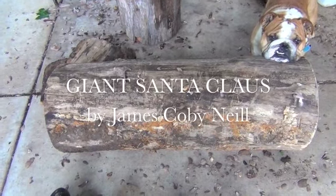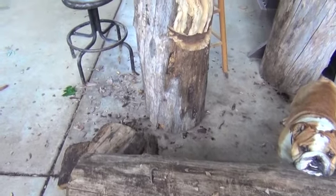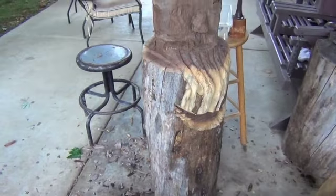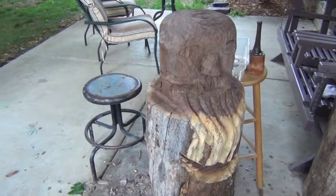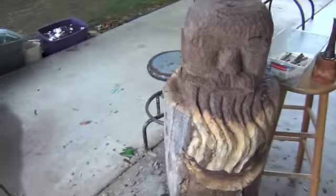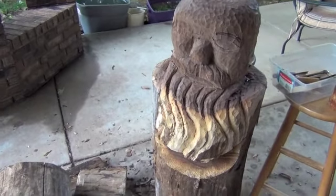I started with a basic walnut log like this. I've been working on it with a chainsaw cutting it out, and then also with wood carving tools, to make a Santa Claus that's going to stand about four and a half, five feet tall.